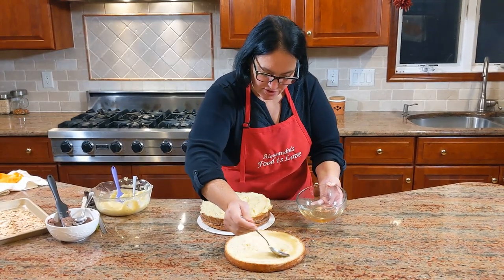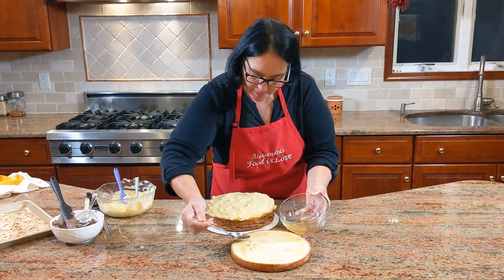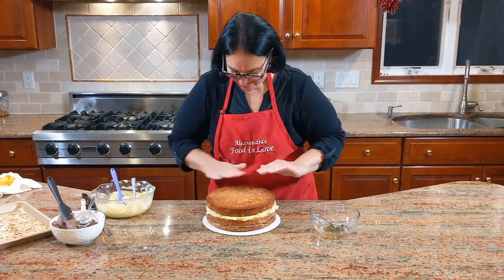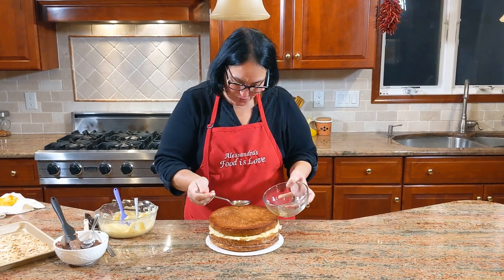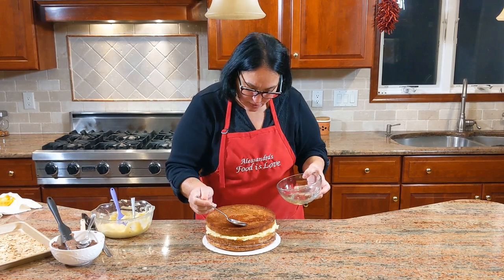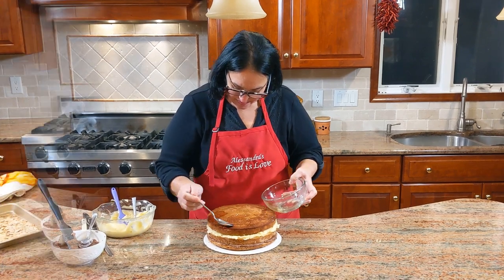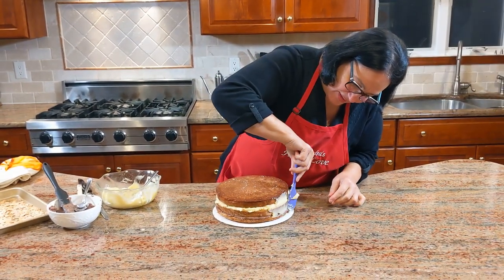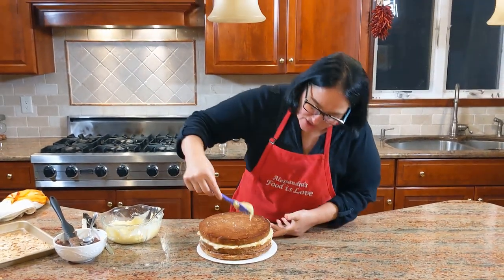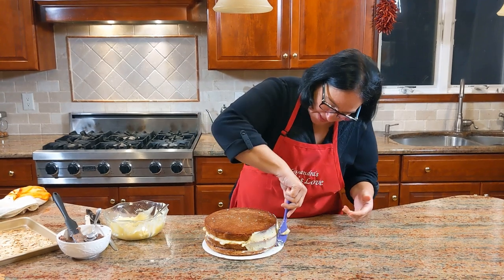I'm wetting this layer from the bottom and also when I flip it on top. The top layer goes on — get the crumbs off, then wet the top too, going nice and slow so it doesn't fall off the sides. Put custard cream on the outside as well because it acts as a sticking agent for the almonds.